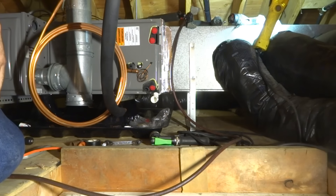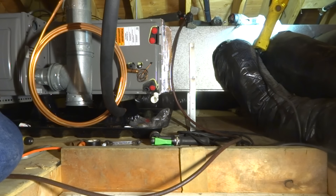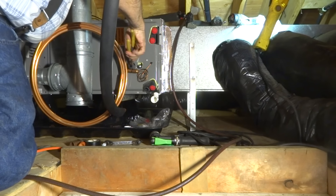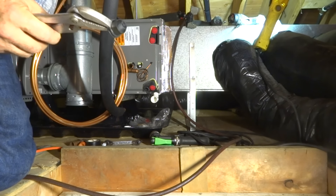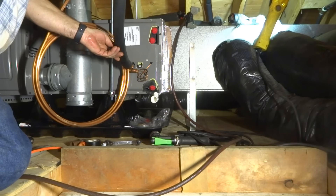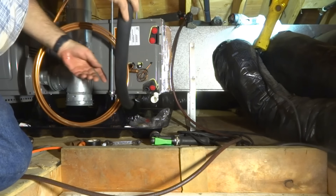I'm going to take these apart. Listen for the pressure release. Listen. Hear it? That's good - it's holding pressure. That's what we want. I'm going to get this in there and then I'll worry about straightening the line down after.